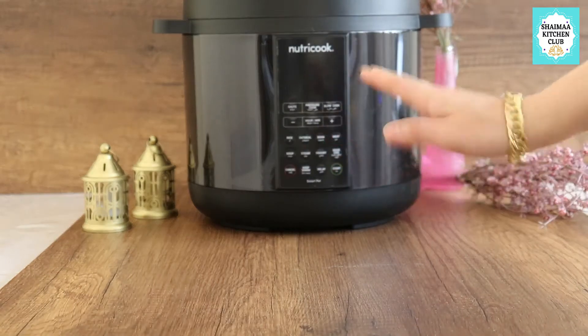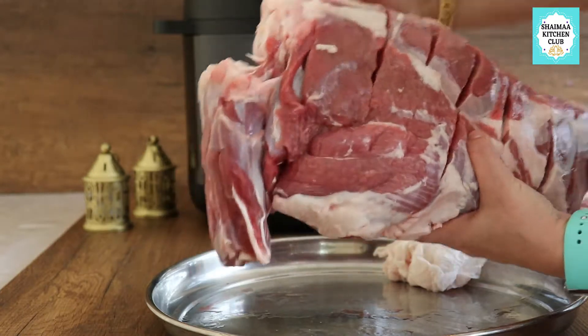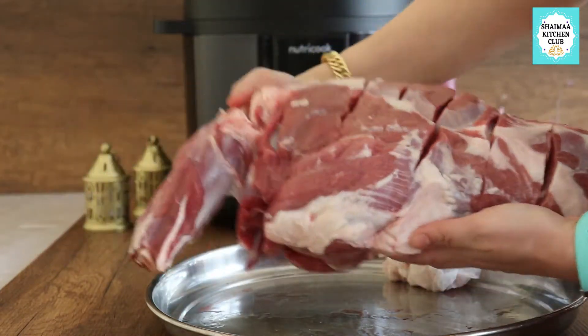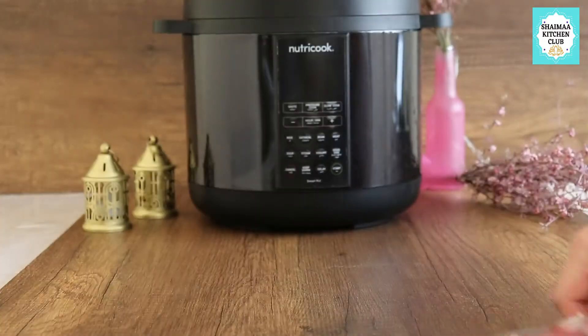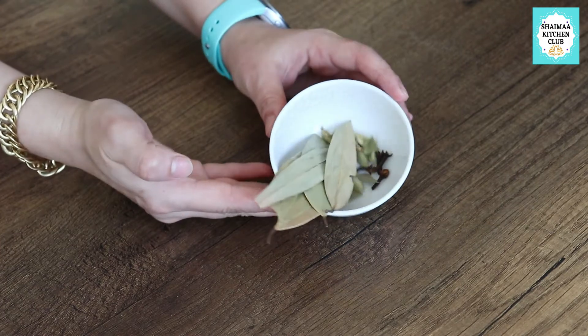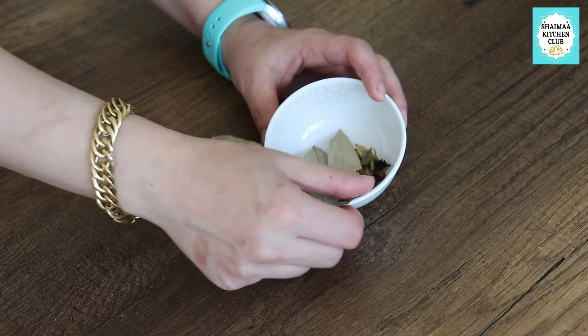Hi everyone, Eid Mubarak to each and every one of you. I hope everyone is doing well, safe, and enjoying your life. Today I have come to you for the occasion of Eid, although I have been recovering from COVID, with a grilled whole lamb thigh that will be grilled in the oven.